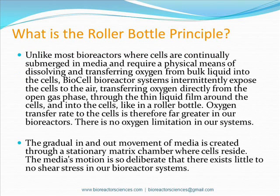The roller bottle principle applied to Bioreactor Sciences' packed bed systems provides unparalleled oxygen transfer to the cells by intermittently exposing them to nutrient-rich media and air. Through this process, there are no oxygen transfer limitations in our systems, in addition to little to no shear stress.